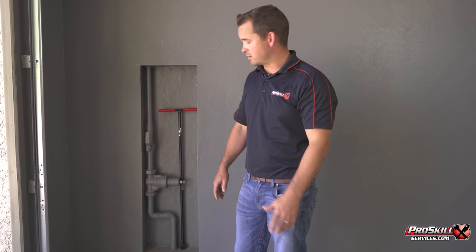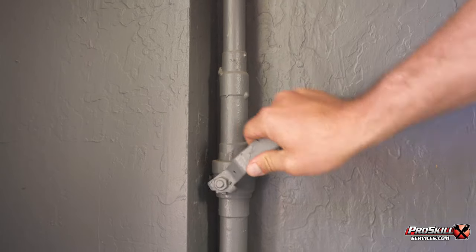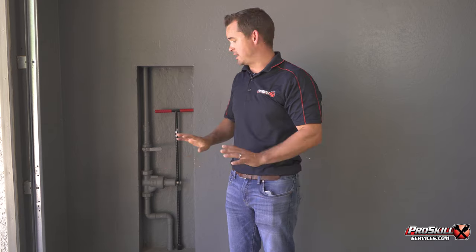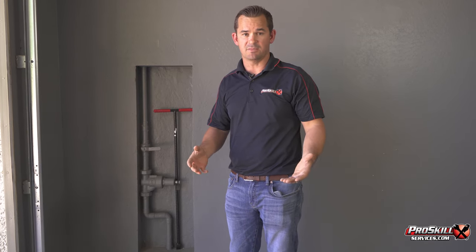In the event you need to shut off your water, it's as simple as coming to the valve, knowing where it's at, and throwing the valve. Your water is off to the whole home, and whatever is going on — the damage is going to be mitigated.